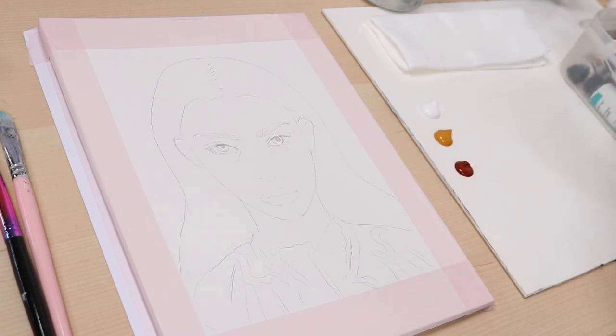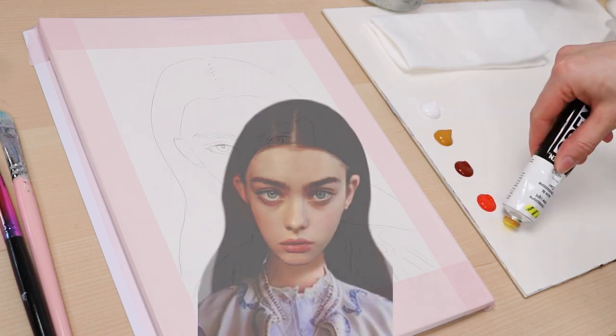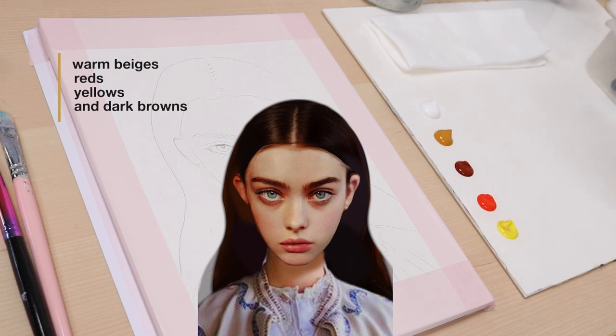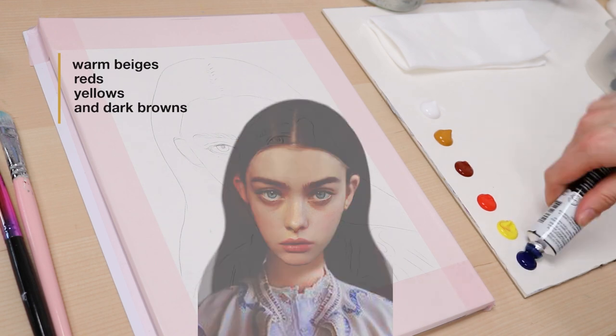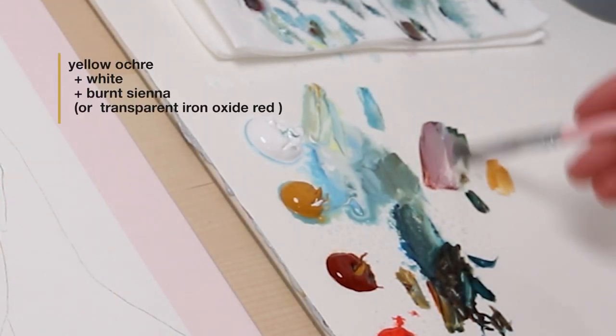To create such a base, I identify the main colors of my reference first. In this portrait, we have warm beiges, reds, yellows and dark browns. So for my base, I pick yellow ochre, mix in a bit of white and burnt sienna.